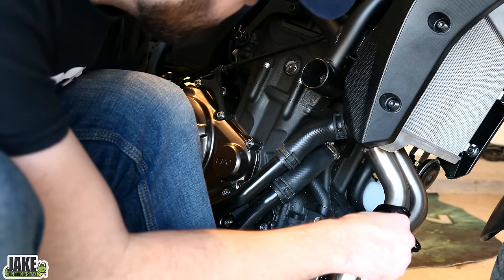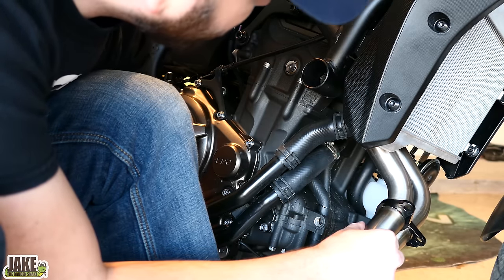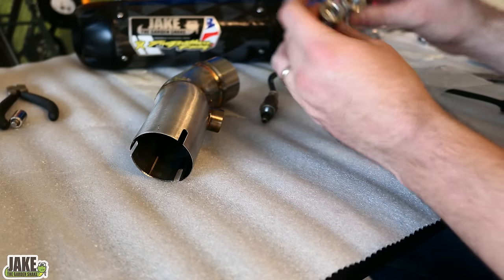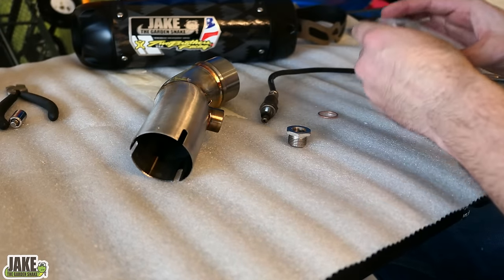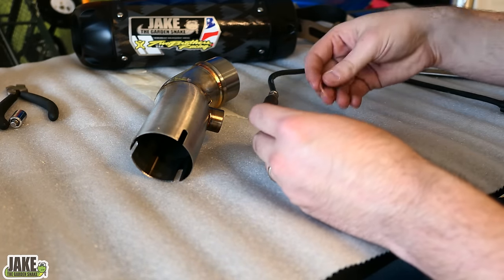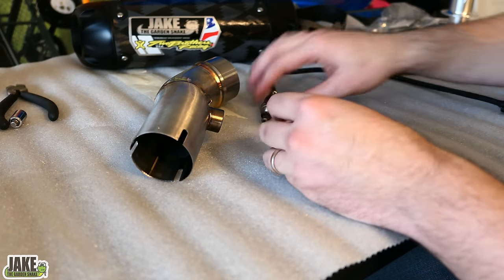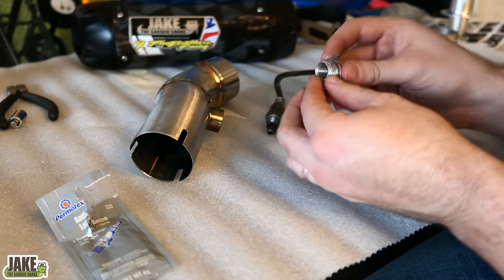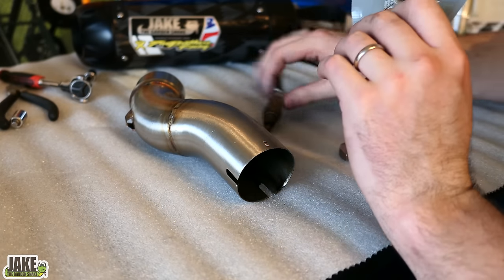We'll go ahead and stick the Two Bros exhaust header on. You're going to use the factory nuts — just hand tighten for now, finger tight on all the bolts. They give you two O2 sensor adapters — one is a fill-in one in case you're not going to run an O2 sensor; sometimes with certain tuners they'll tell you not to. But what we need to do is insert this adapter piece. There's a small thing of anti-seize they give us — I'm going to put a little bit of anti-seize on the O2 sensor itself.